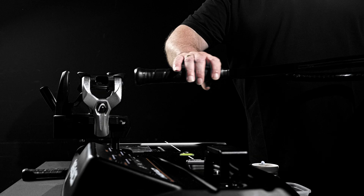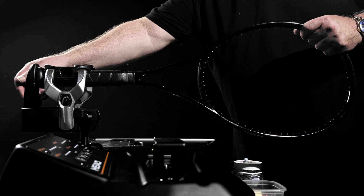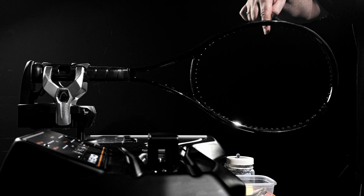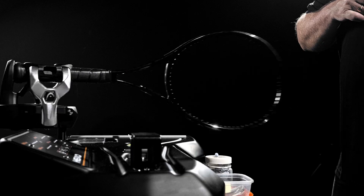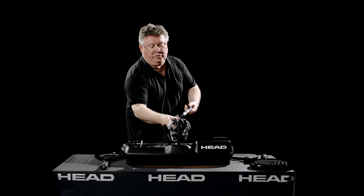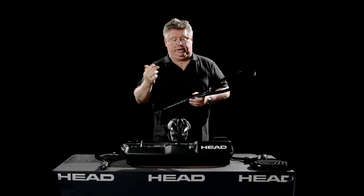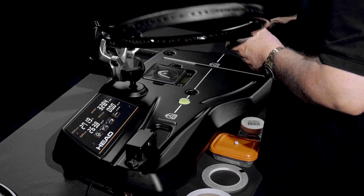Let's look at inertia. We close down, make sure that it's straight, and then... here we have 263.8. If you know the 3-in-1 machine from head, up until now swing weight has been measured in 0.5, which was already good. Now we're going to 0.1. So this swing weight is 263.8 — you can't get any more exact than that.